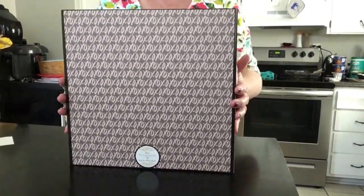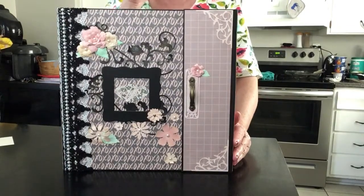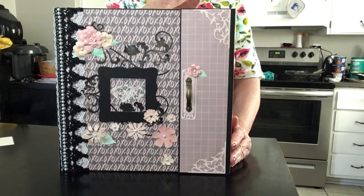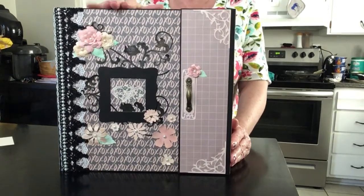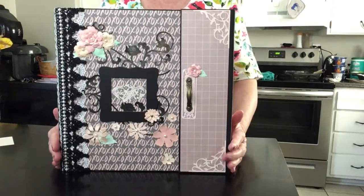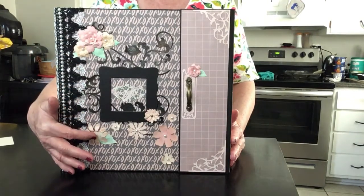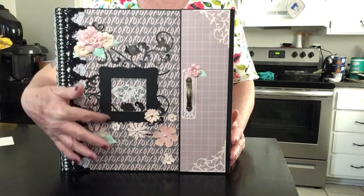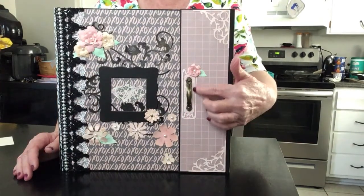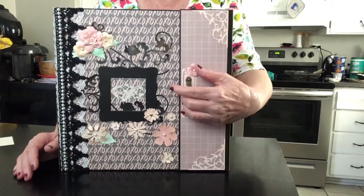This is the biggest book I've made — I've made two big books, this one and one other. This is eleven by eleven, a nice big book, and I've made it in a box-like shape. I've made flowers and there are Paper Studio flowers on it. This is a chipboard die cut that I cut out, and the handle I got from Hobby Lobby. This is a die that I have as well, and it closes with a magnet.